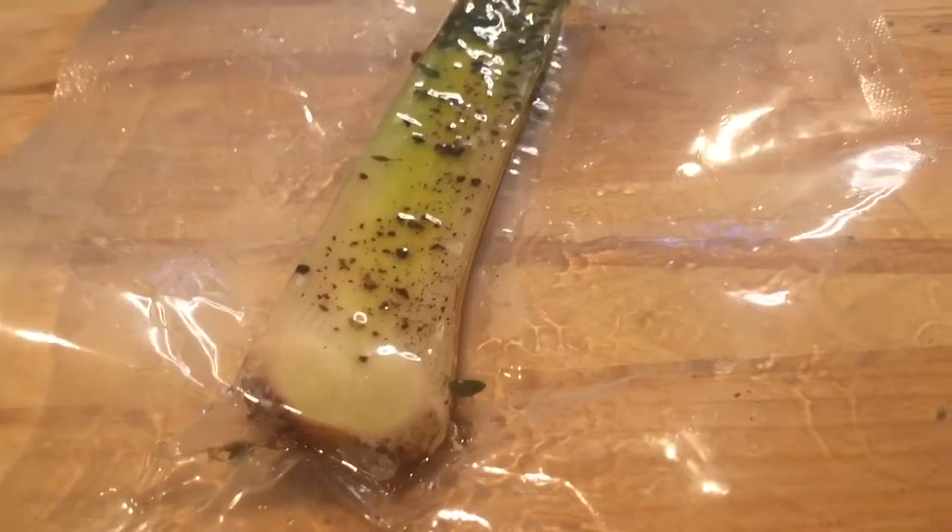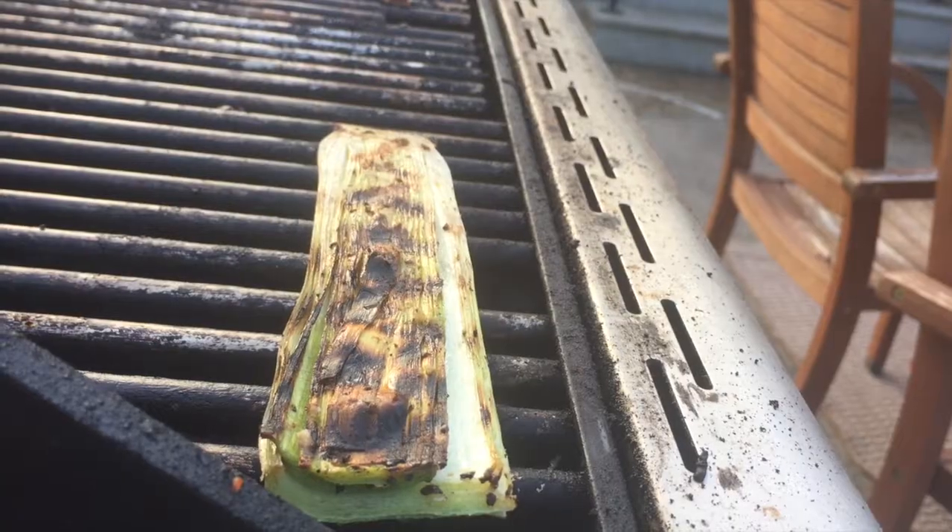Explore the leek, use it in something other than a stew, and you'll finally understand why the leek is my veg of the week.